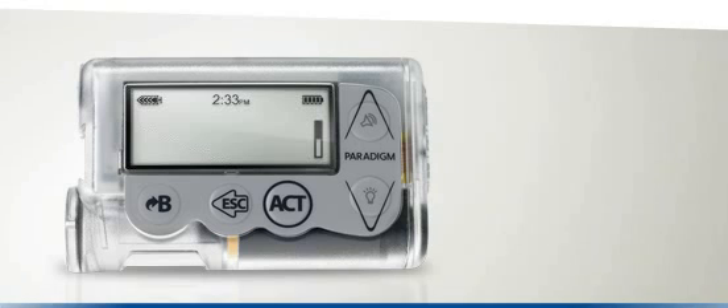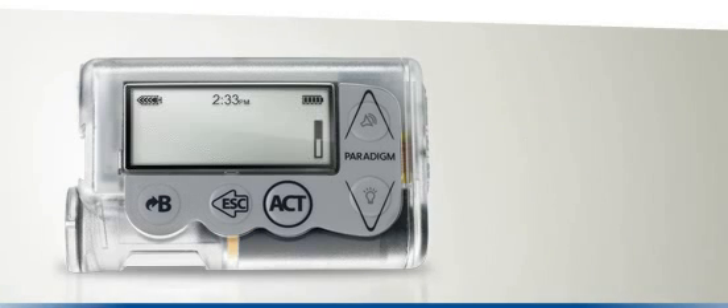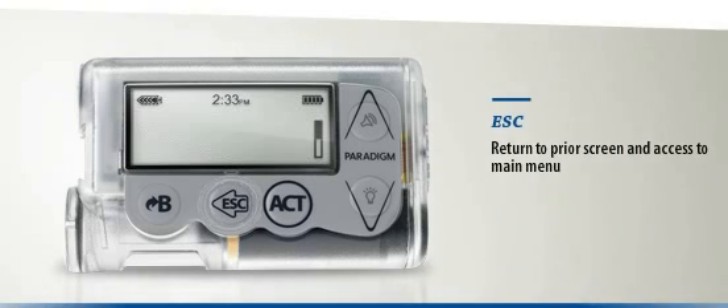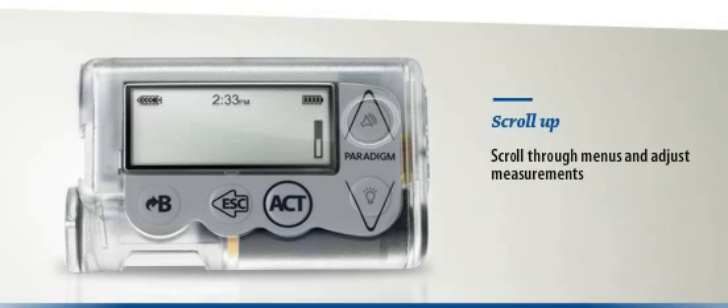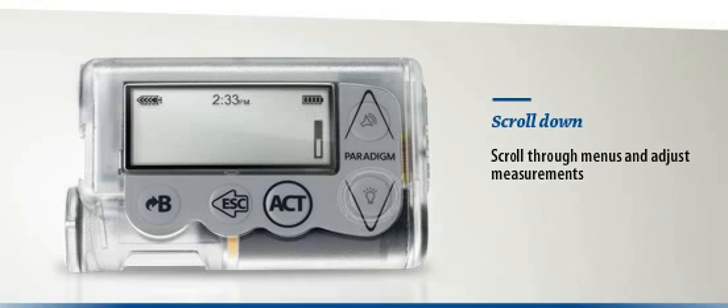Let's demonstrate just how straightforward it is. Pressing the B button allows you to administer and express a bolus. Pressing the Act button allows you to make on-screen selections and confirm information. Pressing the Escape button allows you to return to the previous screen and to access the main menu. With the Up and Down arrows, you can scroll through your menu and sub-menus and also make therapy adjustments. The Down arrow also allows you to activate the backlight when pressed at the same time as the bolus button.